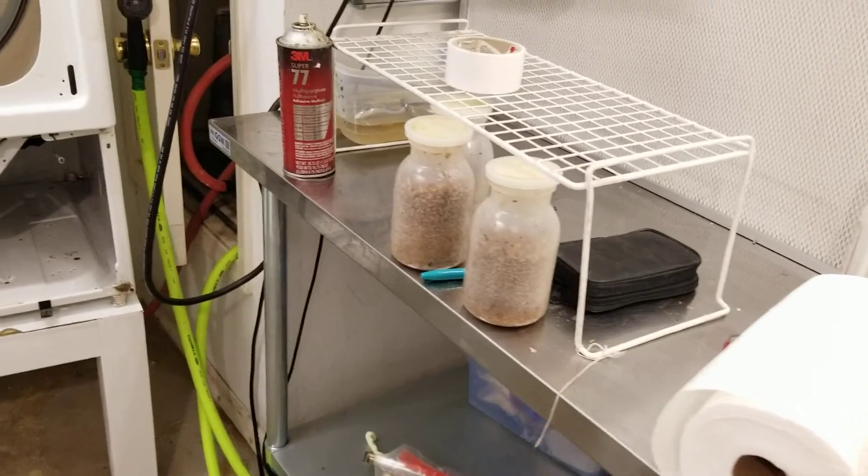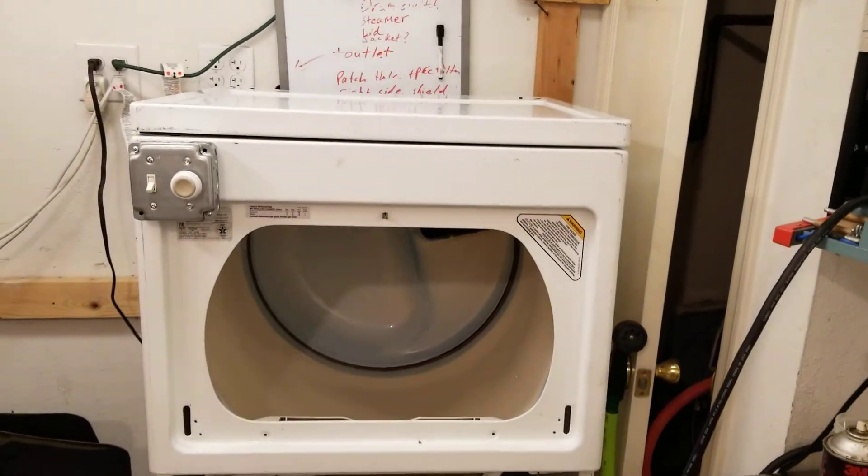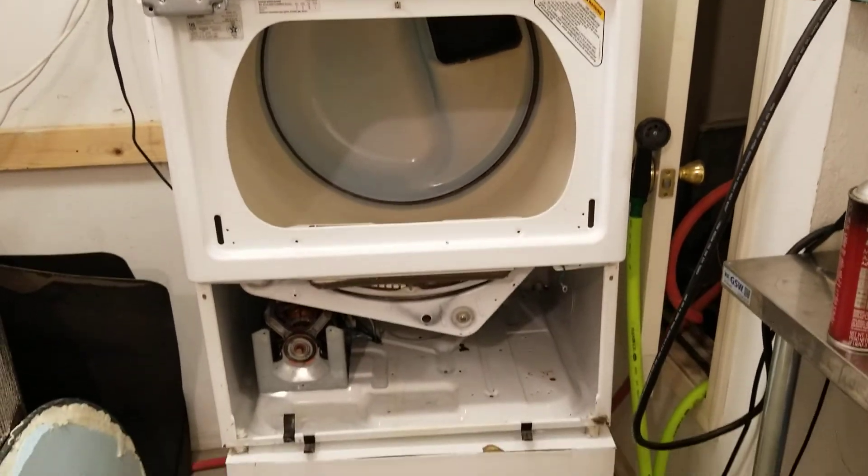Hopefully you liked the video. Hopefully this inspires you to try to build something like this yourself and keep on mushrooming. Take it easy.